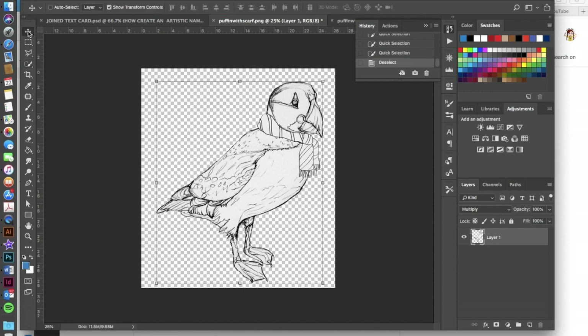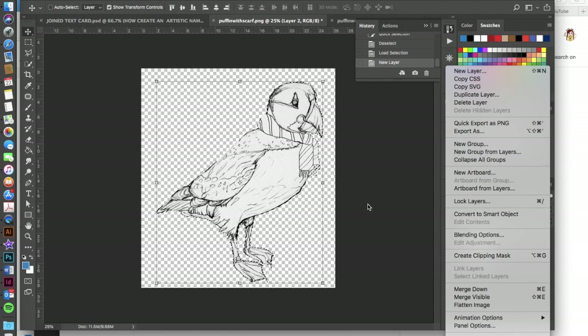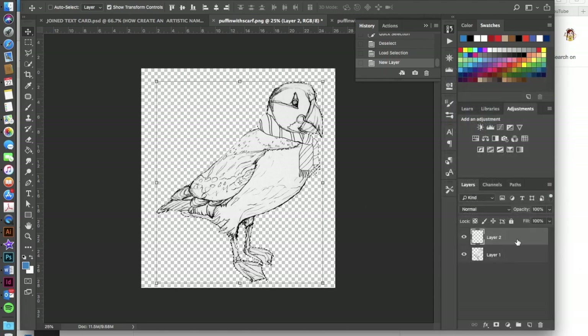Once you're done with that, open the PNG back into Photoshop and we'll be ready to start the coloring, which is the really fun part. With your PNG open, select your character again by holding the Command key and clicking on the layer thumbnail. Then create a new layer — either click the new layer tab or go to the three-line menu and choose Add New Layer.